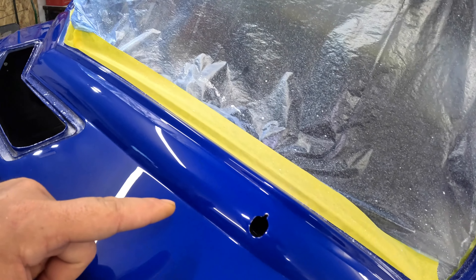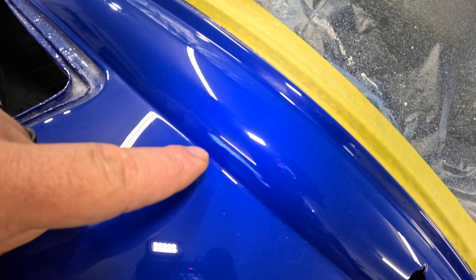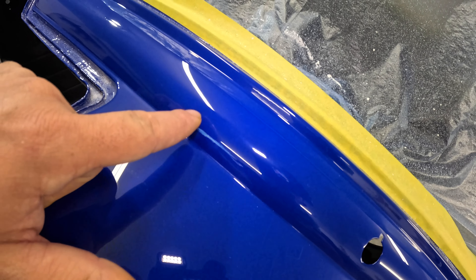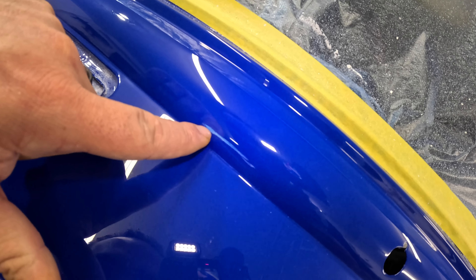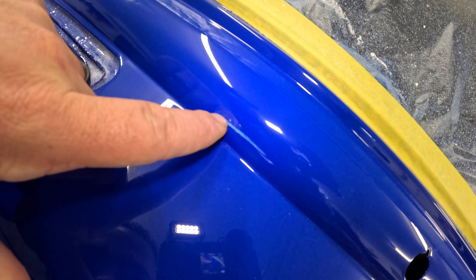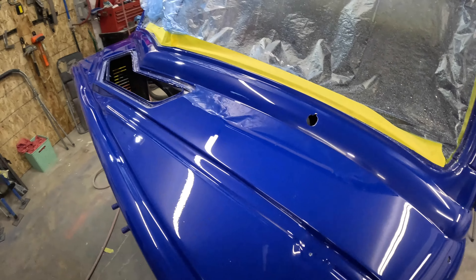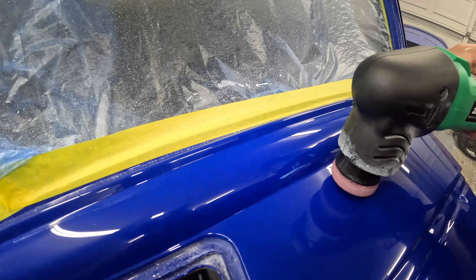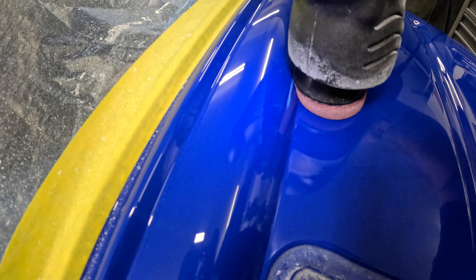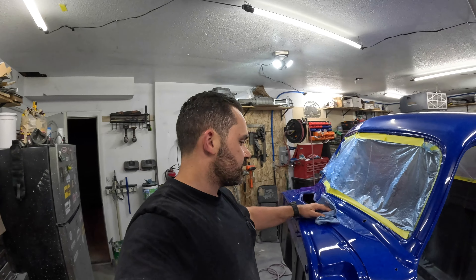There it is — all buffed out and looking pretty darn good except right there. I completely goofed up and destroyed the paint right there. That's through the clear, and right there you can tell it's through the blue base coat — right at the epoxy sealer that we put on. Man, that blows. How did I do that? Well, doing stuff I don't know what I'm doing — I came in to try to blend the line and it hit right there and just tore right in. That sucks so bad.